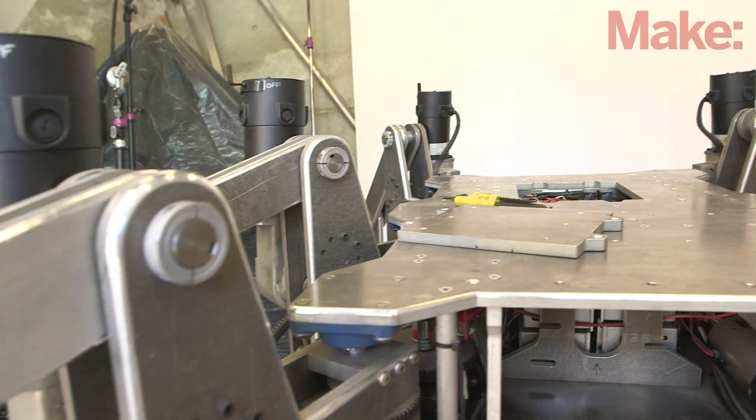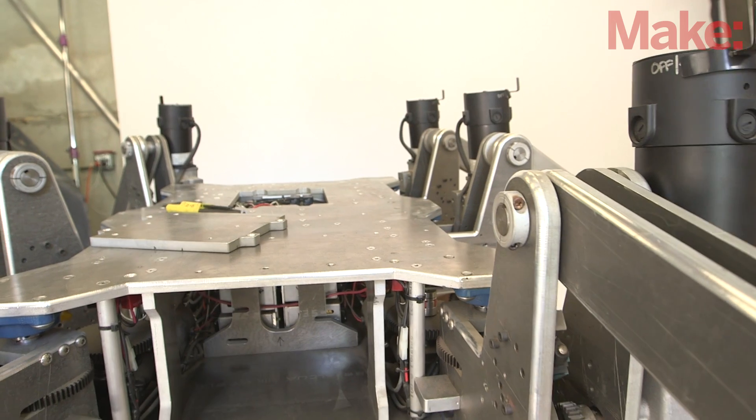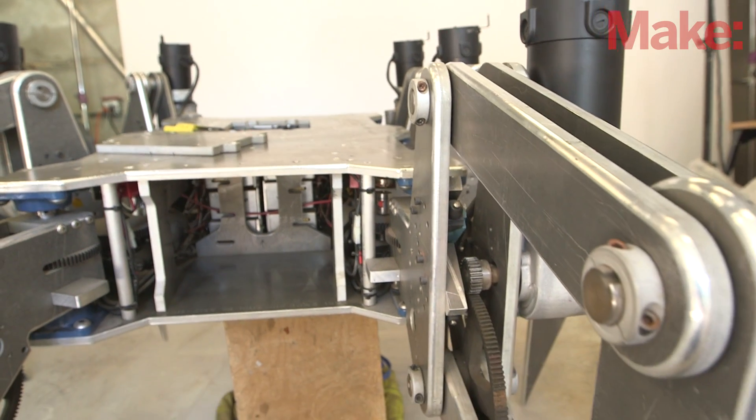Have you actually ridden on this? It's most of the way there. I've got a few motor issues, but once I work those out, I'm going to be riding this thing down the street.